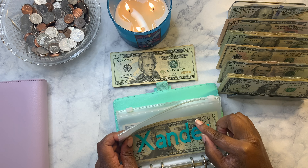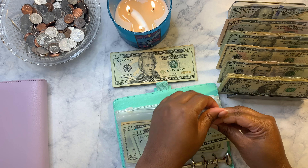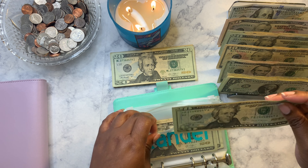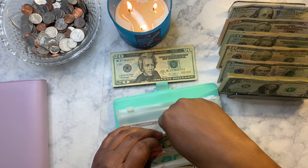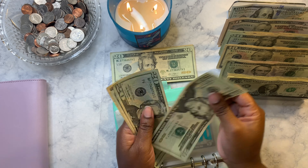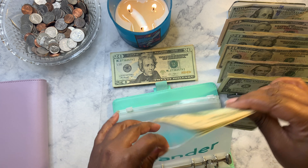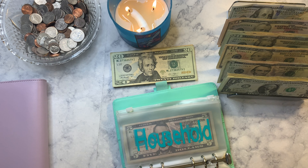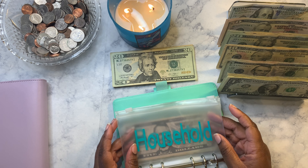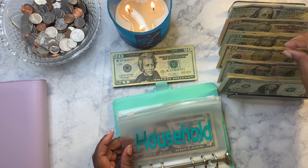Xander will be getting twenty dollars — as you guys know, Xander is my puppy, he's a little over one year old. So Xander has seventy dollars total. He is getting groomed on Monday so all of this will be gone by the next time I talk to you guys.